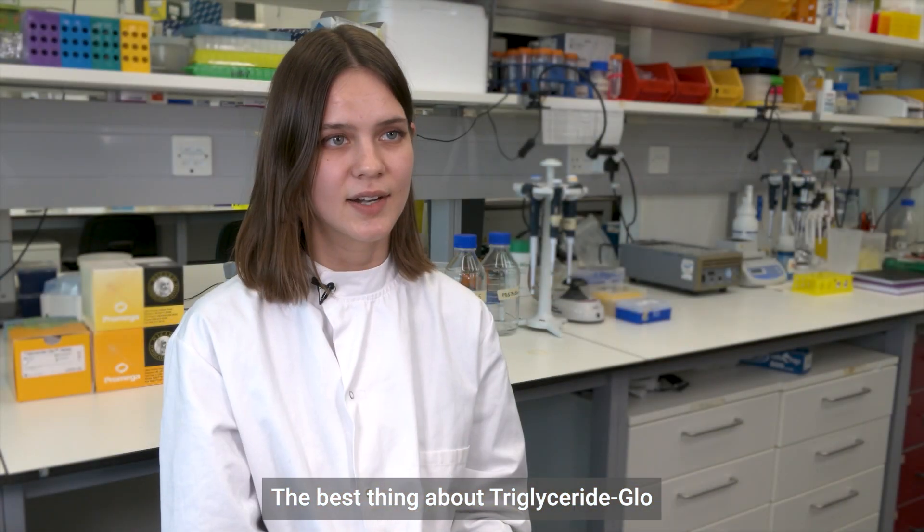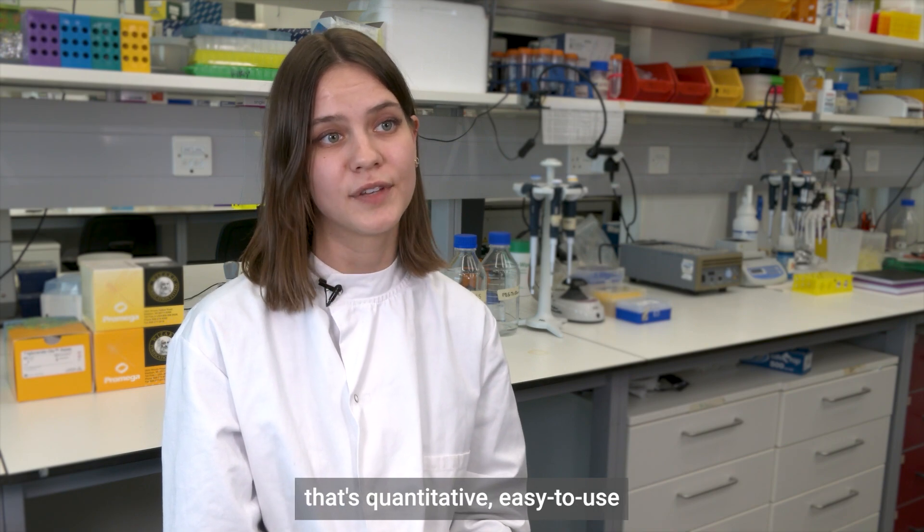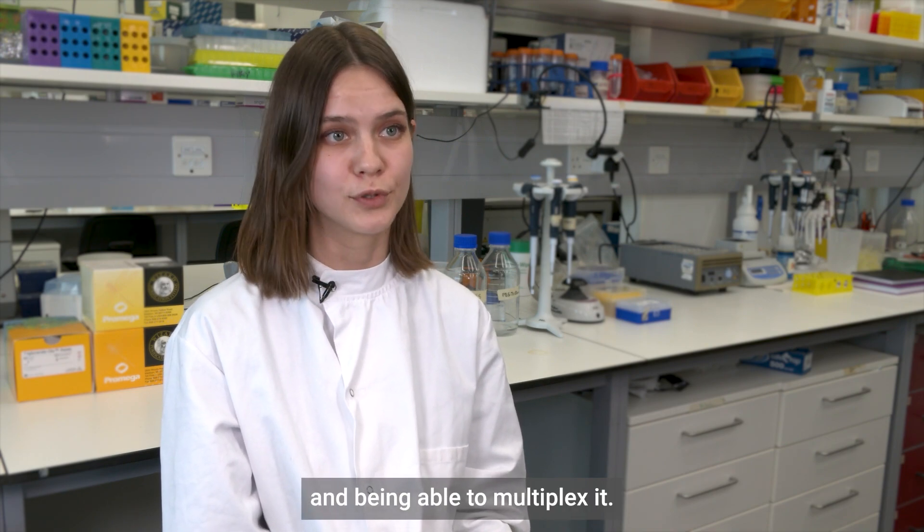The best thing about Triglyceride Glow is that it's quantitative, easy to use, and you're able to multiplex it.